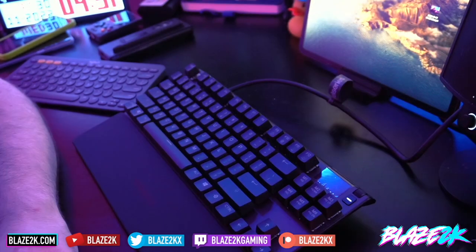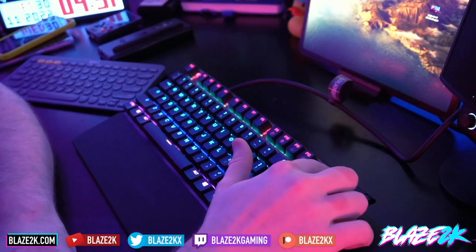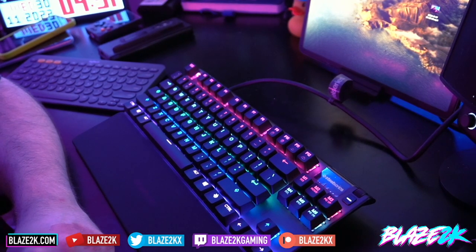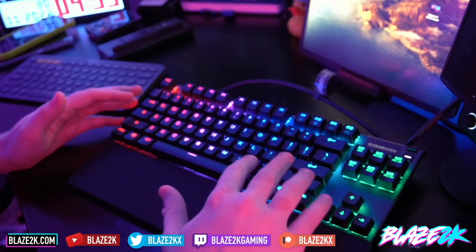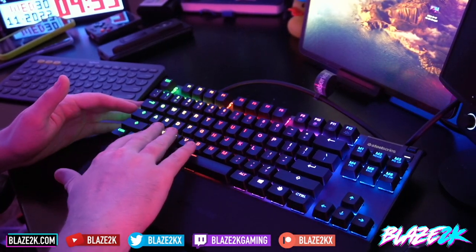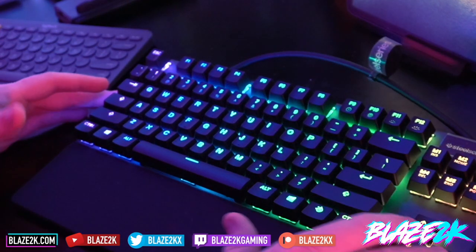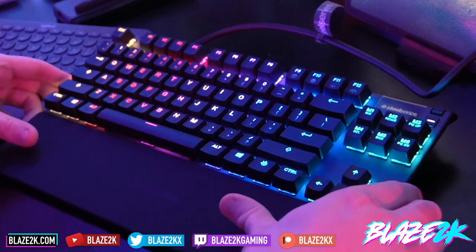You could actually see it saying 'updating' on the OLED screen in the bottom right of the keyboard — very cool. Once that was done, I already had a new color profile where colors are slowly shifting from one side to the other. Oh my god, that looks so nice.